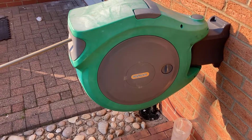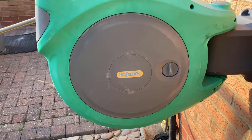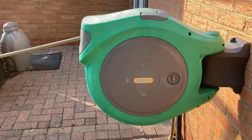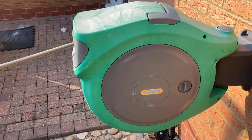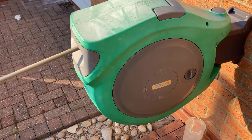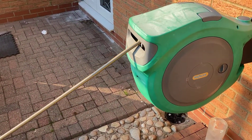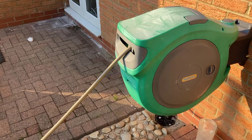Welcome back savages to another video. In this one we're going to have a look at the Hozelock auto reel. This is a 30 meter one and the problem with this one seems to be that when you pull it out and let go of it, it doesn't seem to lock.